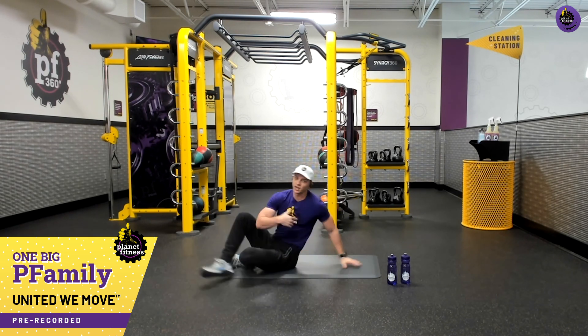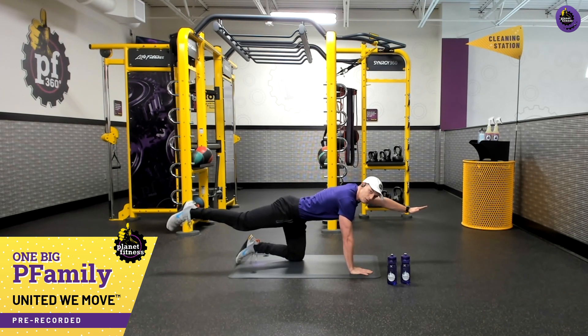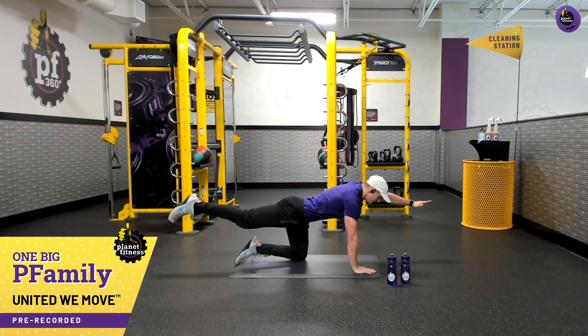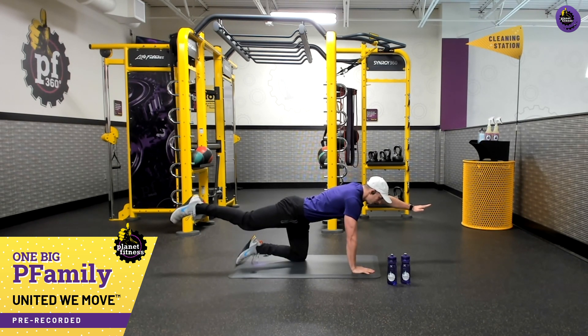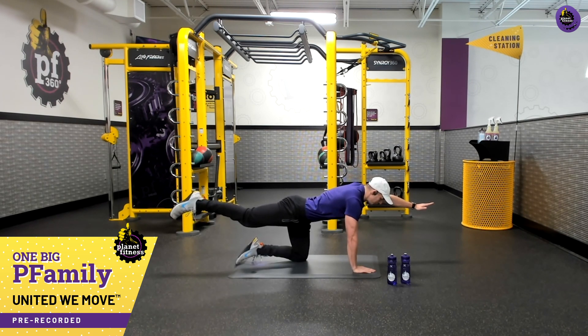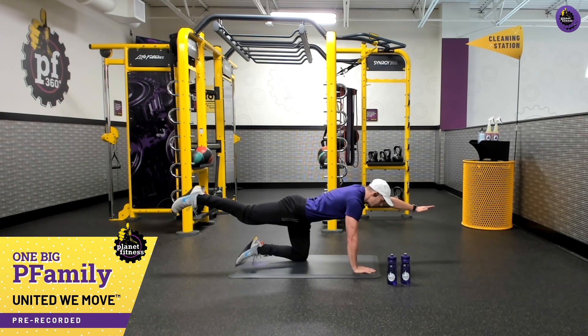Going into our planks here to finish off. Opposite arm and leg — reach and breathe. Breathe in, reach and breathe out. Hold that for just a couple of seconds — working on that core balance. Breathe in, breathe out all the way through. Our last one — breathe out. Nice job, y'all — you finished that workout!